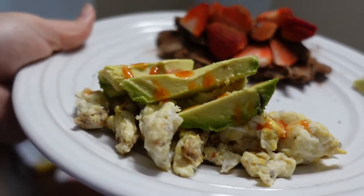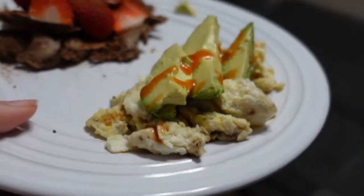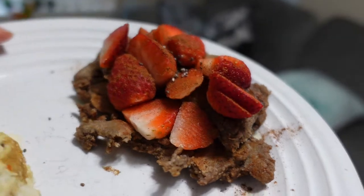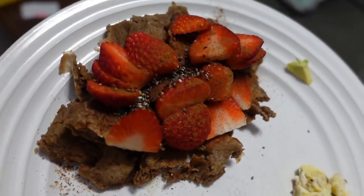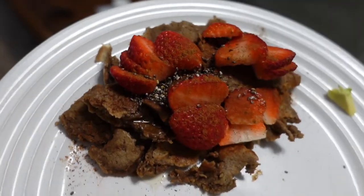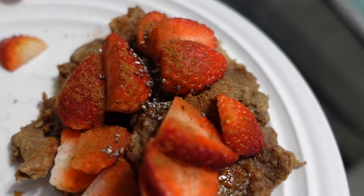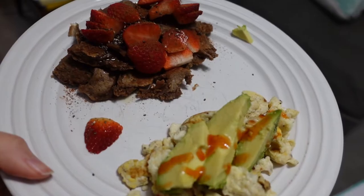I have egg whites from yesterday, avocado, some hot sauce, and my protein pancakes that just ended up being protein pieces. I'm going to try to do muffins next time. I put a little cinnamon, chia seeds, and strawberry on there — here's my lunch.